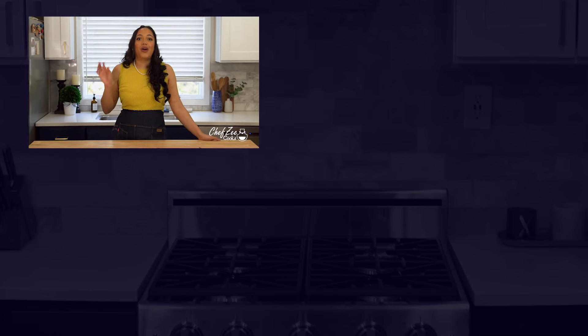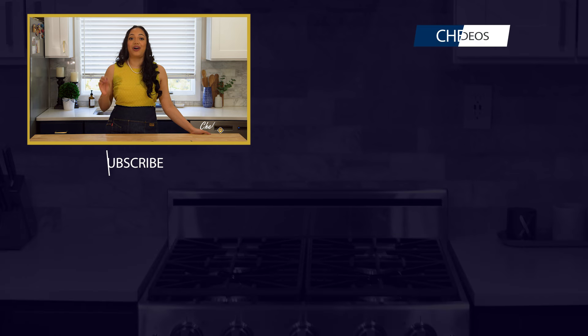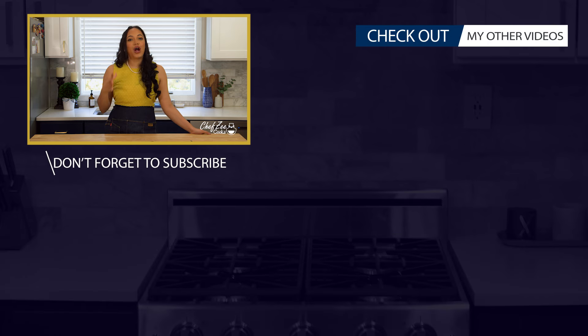Thank you so much for watching today's video. If you have any questions, comment down below or visit my website Chef Zee Cooks. Don't forget to join the Chef Zee family and click that bell so that you're notified each and every single time I post an all new episode, and if you're hungry and looking for what to make next, go ahead and click right here.